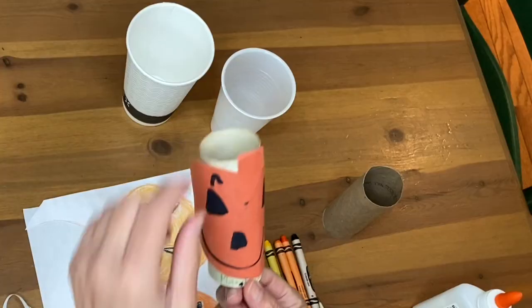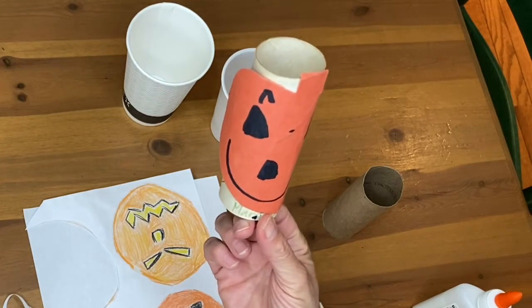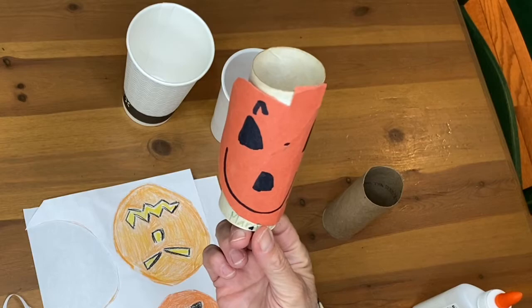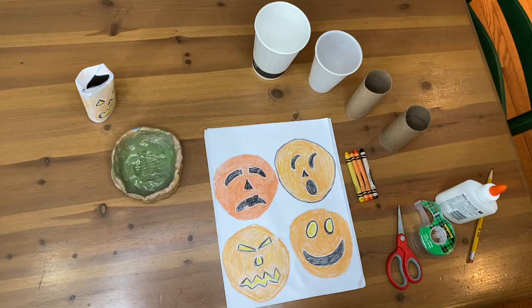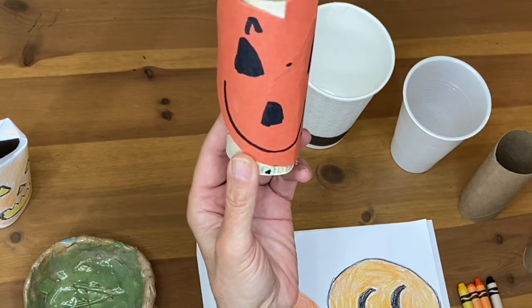This one was done by one of my children a long time ago. You can see the toilet paper roll, but they used orange construction paper and made a face. You're certainly welcome to do that, but many of you may not have orange construction paper at home right now. So this is an option for those of you who might have it.